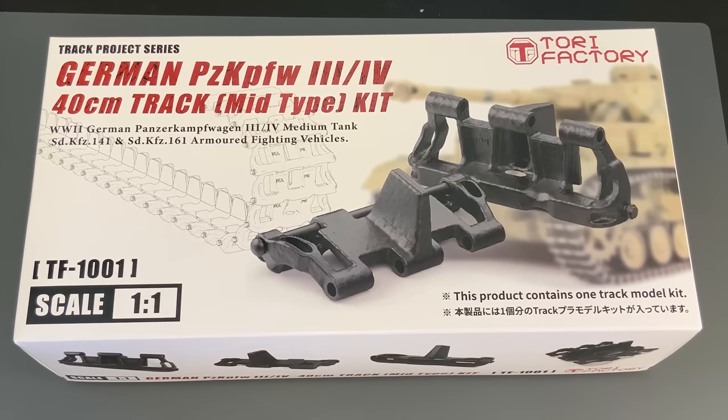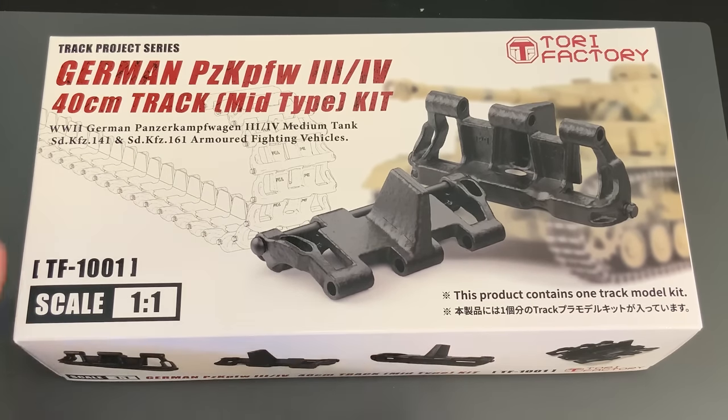The first thing I want to share with you guys today is something I am super excited about. This is something I've talked about for years and years with modeling friends — why has no one come out with a 1-to-1 scale World War II track length? Especially some of the smaller tanks like a Panzer III or IV, because it's not massive. And now we have one. This is a brand new, soon-to-be-released kit from Torrey Factory. It's a German Panzer III/IV 40cm track.